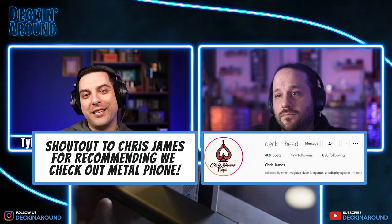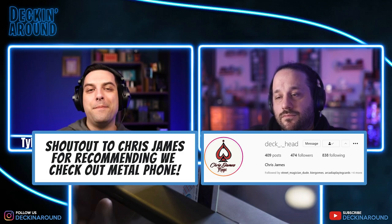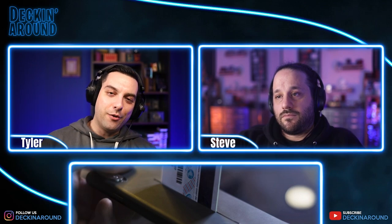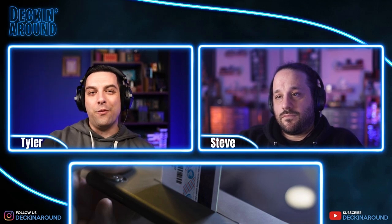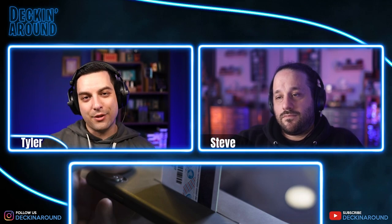Thanks everyone for checking out this episode of Reviewed. Make sure to check out Metal Phone on Joe Miranda's site — you'll find the link down in the description below. And while you're at it, make sure to like, share, and subscribe.